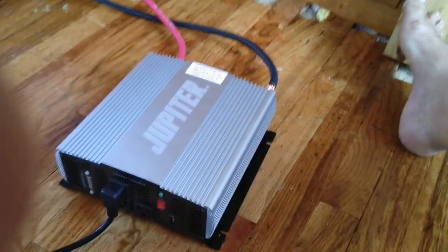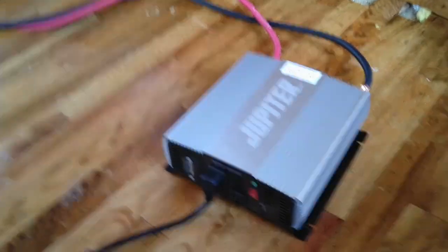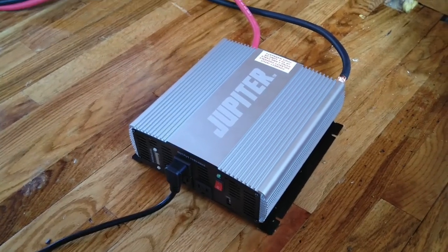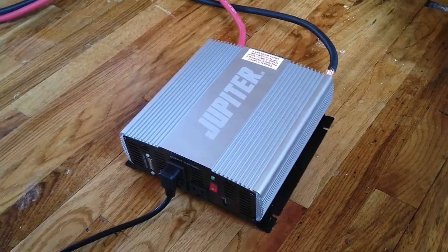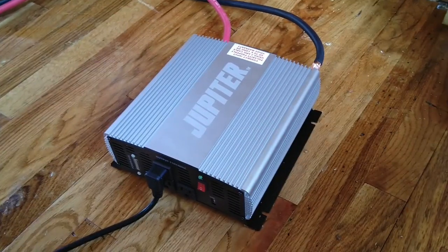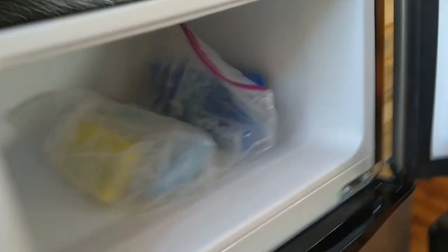I have a 2000-watt Harbor Freight modified sine wave inverter. I'm not sure if that was a mistake — pure sine wave is better — but Harbor Freight had it on sale for $129 for 2000 watts with a 1000-watt surge. So I've got my refrigerator plugged into that.